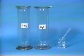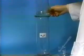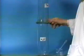In this experiment, we are going to demonstrate an important industrial reaction, which is catalyzed by water. First, we invert a jar of colorless SO2 gas over a jar of colorless hydrogen sulfide gas.